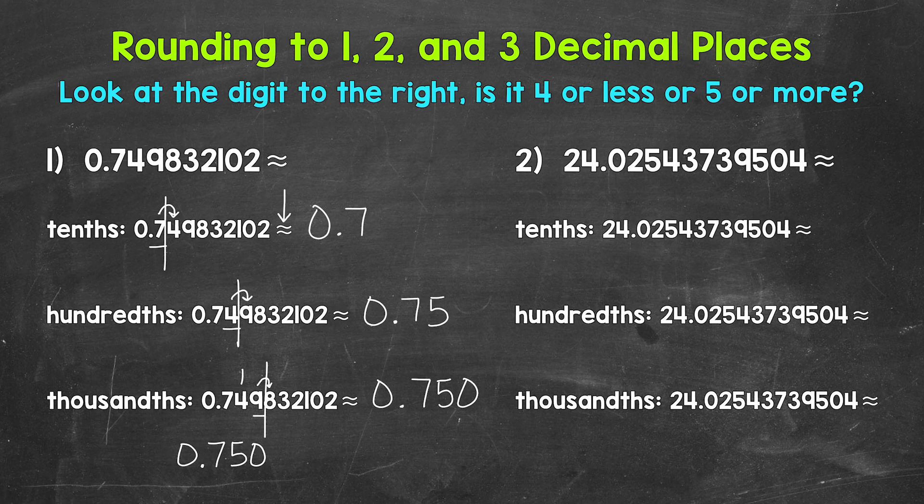Let's move on to number two, where we have 24 and then some decimal digits. Let's start by rounding to the tenths place. We have a zero in the tenths place — look to the right, there's a two. Two is four or less, so we stay the same. This rounds to 24 and 0 tenths, which is just 24. I included that zero though to show that we rounded to the tenths place. Let's move on to rounding to the hundredths. There's a two in the hundredths place — look to the right, there's a five. Five is five or more, so we round up. This rounds to 24 and three hundredths.